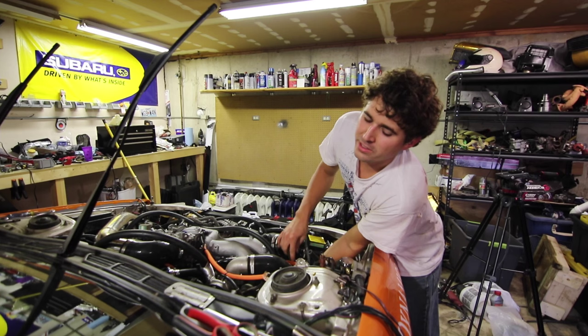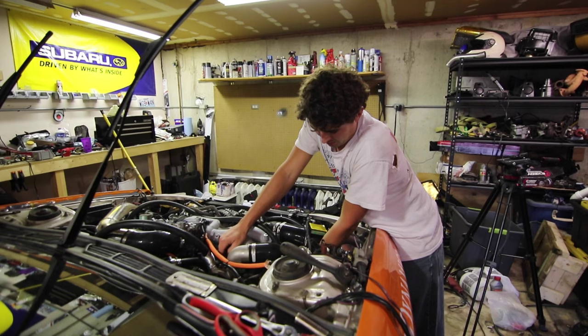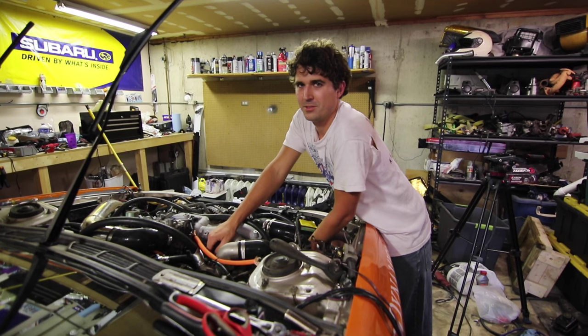I had to rewire pretty much all of the injector. More custom stuff. And the Subaru wiring diagram wasn't exactly the most clear. The diagram looks like a signal wire should go in the middle — yeah, that's definitely not working.